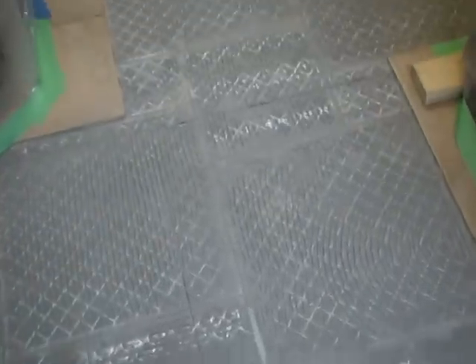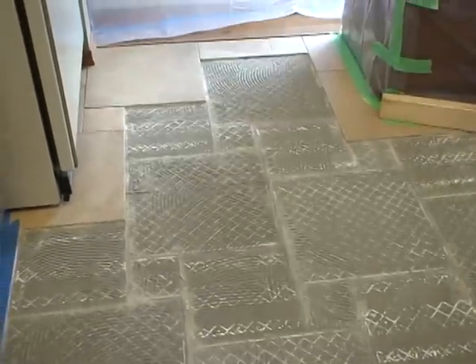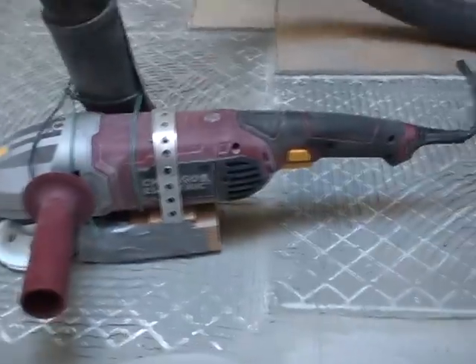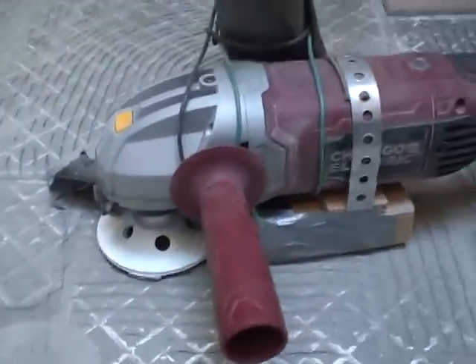The floor was too expensive to just throw out and redo, so I wanted to come up with a way to get this mortar off. Looking online, I'm sure there were other ways and there might even be better ways, but what I found — you can see the spot I've just done over here — I ground it right down to the hardy backer. What I did was went to Harbor Freight and grabbed a Chicago Electric grinder with a Bosch head on it.